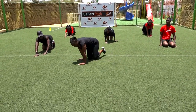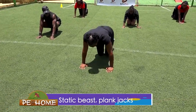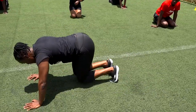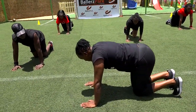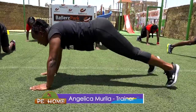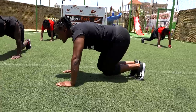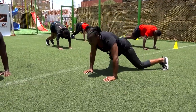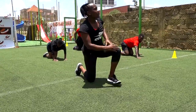Our next workout, we are going to do the static beast with a combination of plank jacks. In this position — static beast. We are going to do ten reps, in three, two, and one. Static beast, back — that is one, two, three, four, five, six, seven, eight, nine, ten. Relax.